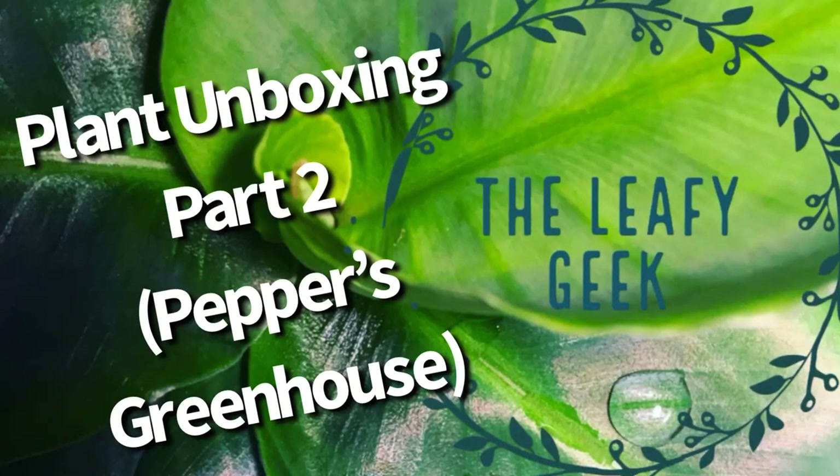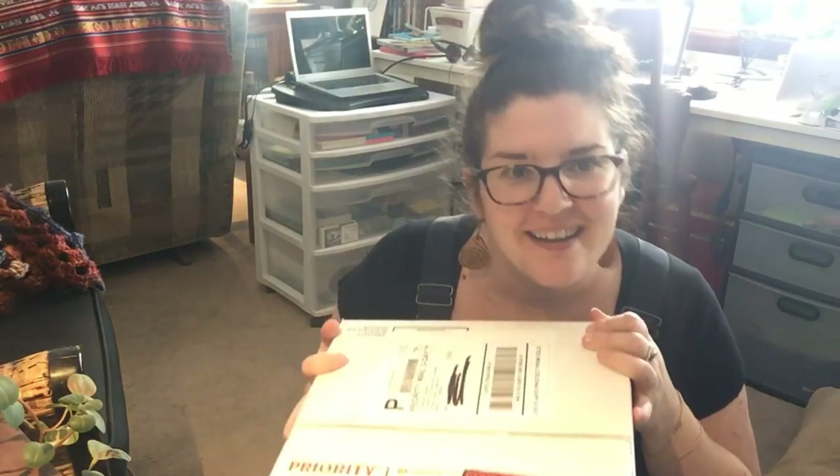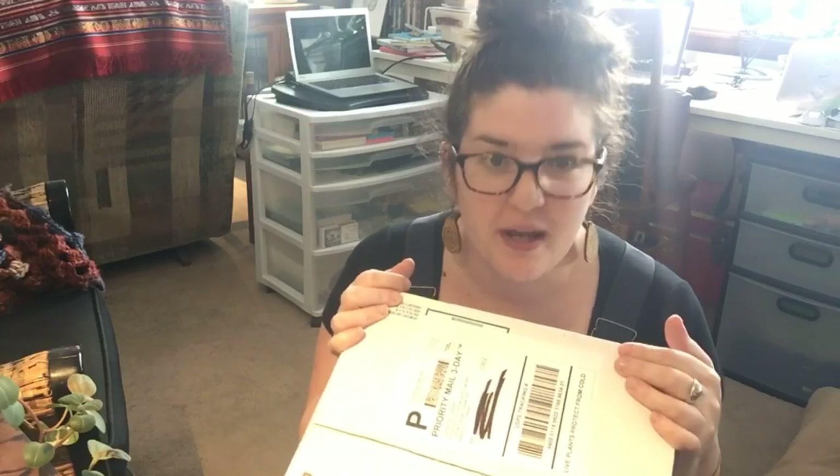We're back! I'm back with my second unboxing for the day. I got two pretty decent sized orders from two different plant sellers. If you want to check out my Logies unboxing video, the sister video to this one, please feel free to check out the link in the description below. For this little fun event, we're going to open my box from Peppers.